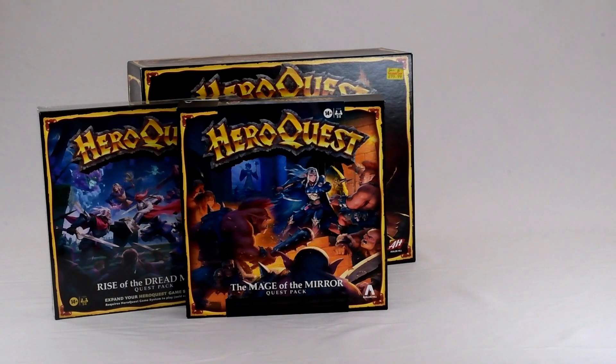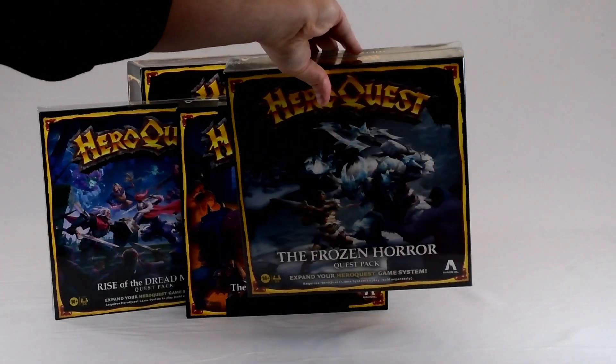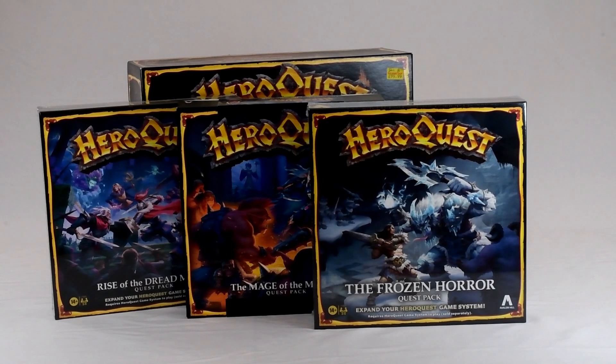So I went against the conventional wisdom and got the upgrades: Rise of the Dread Moon, Mage of the Mirror, and Frozen Horror, which at the moment are all exceptionally good deals on Amazon because it's Black Friday. I unfortunately ordered them shortly before Black Friday because I am not very good at seeing into the future, so I paid more money for them, but there you go, that's how the cookie crumbles.